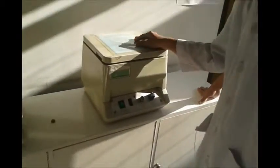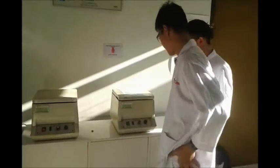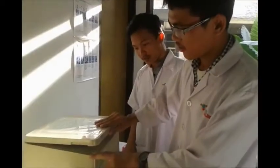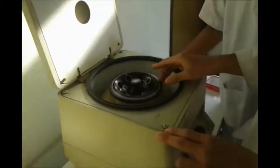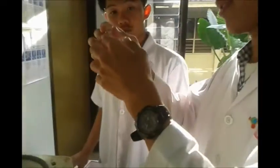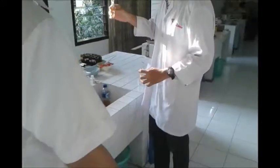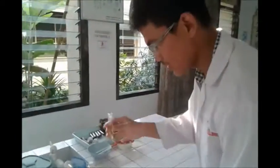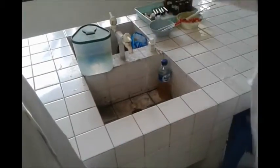Okay, we wait until the centrifuge stops. We go to the next step. Okay, take this. And the next step is we must pour the supernatant rapidly, like this. This is a sediment urine.